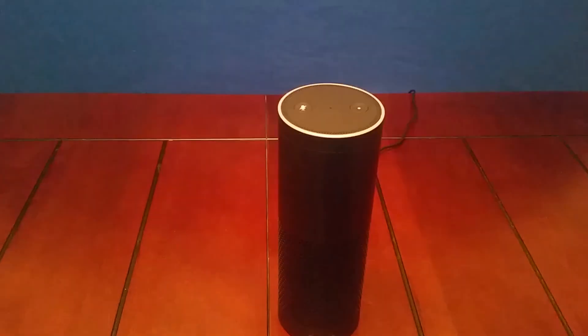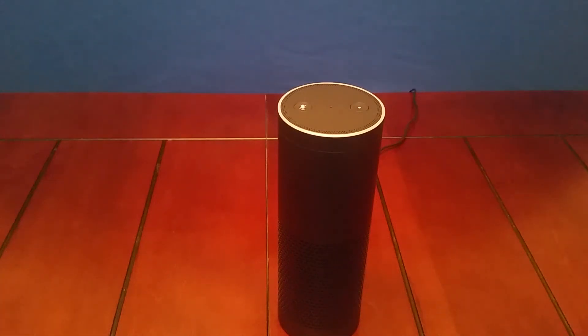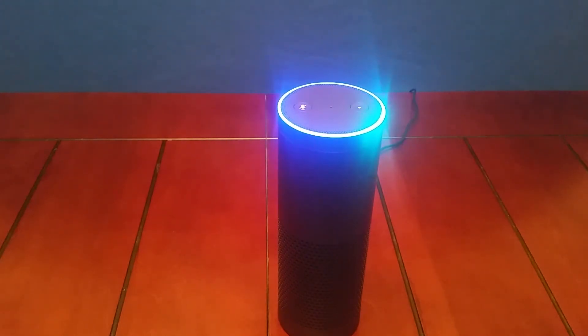For a final distance test, I went to a completely different room. This was recorded in my kitchen and I went all the way down and around the corner into my living room. You'll be able to hear my voice, although rather quietly, at the very beginning, and you can see it still clearly hears my question. "Alexa, what time is it?" "It's 10:44 p.m."